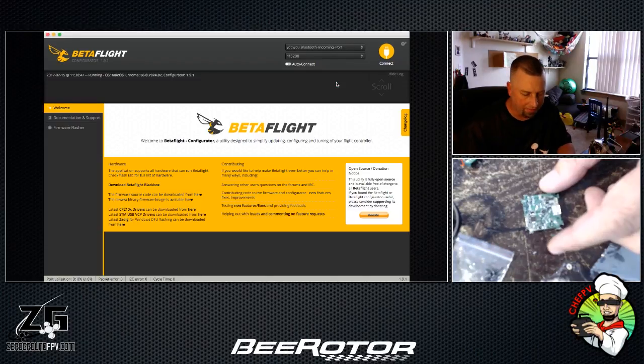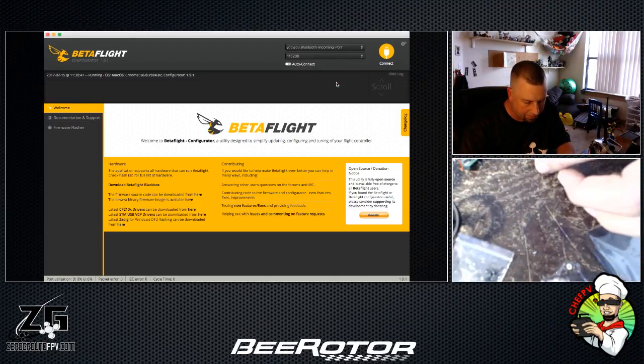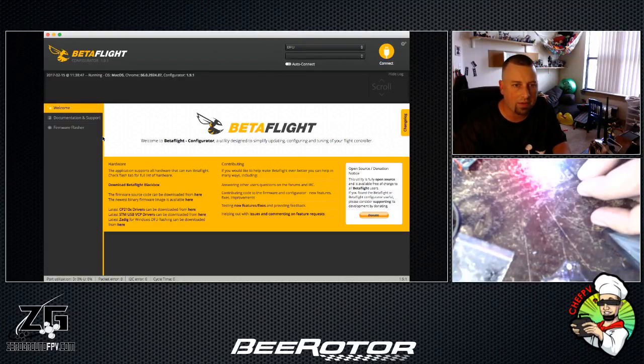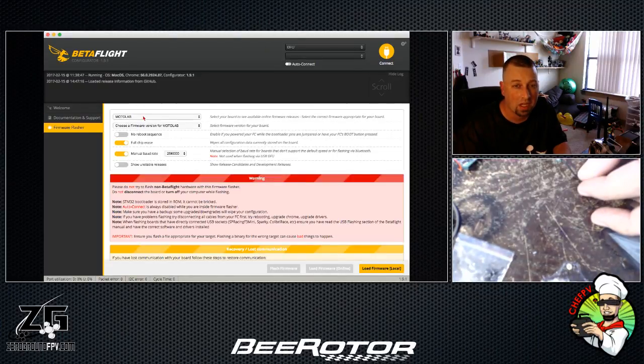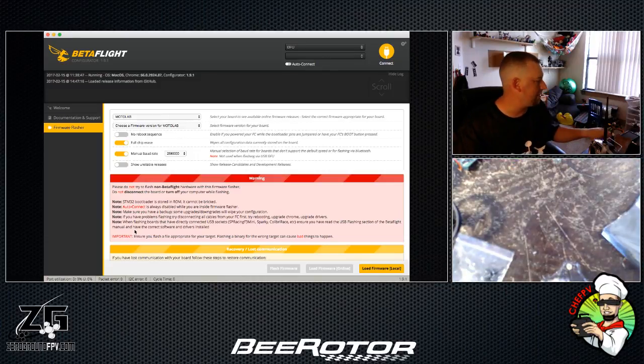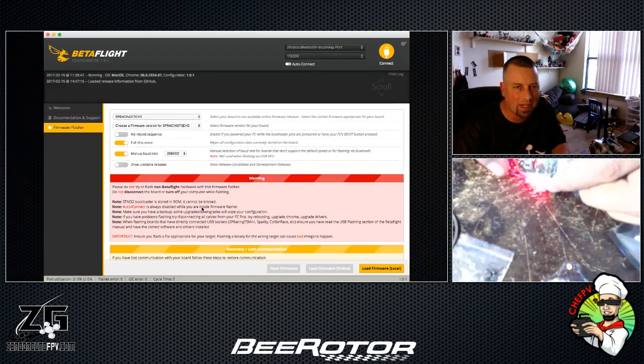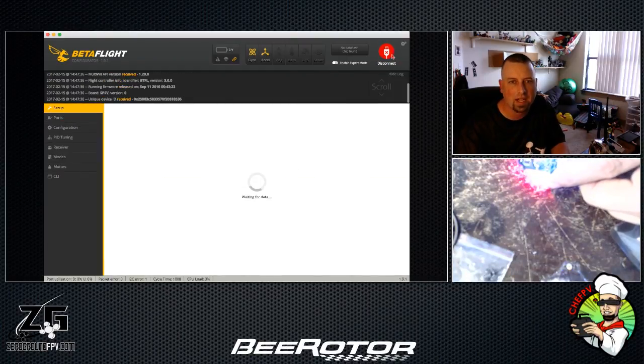We're going to jump into the configurator for Betaflight. The board is now jumped — we're in DFU mode, that's how we know we're jumped. Going into Firmware Flasher — this is an SP Racing F3 EVO. Just to double-check, yes, SP3 EVO confirmed.